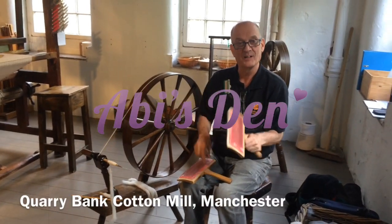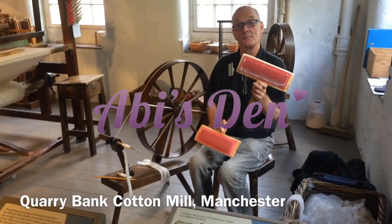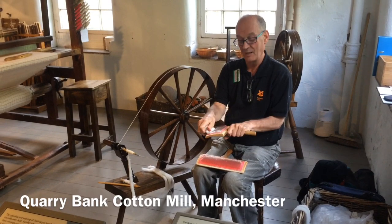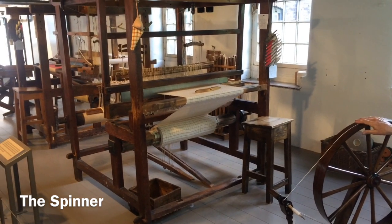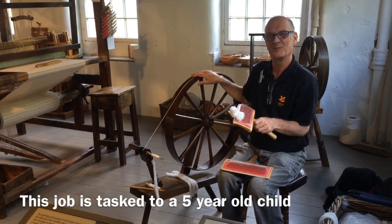Good afternoon everybody, my name is Michael and I'm here to help you understand how the domestic economy works. We're going to pretend we're not in a mill. The way it works is the weaver has a loom, his wife is spinning, and I am a child of five years old.